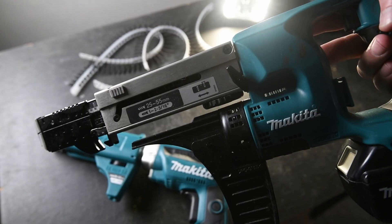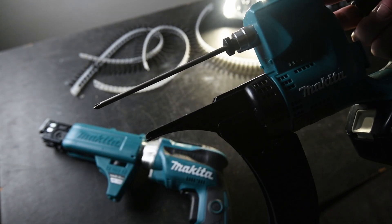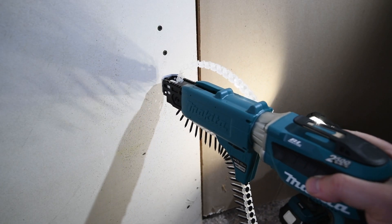If you wonder whether these two machines have some interchangeable components, the answer is no. Please check the part numbers — for the required driver bits, we have some links in the description below.